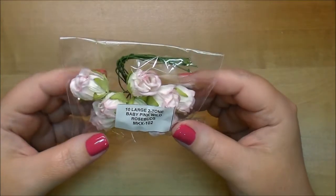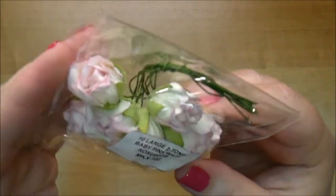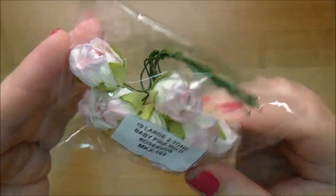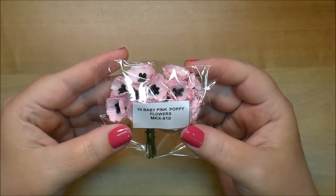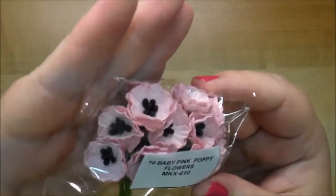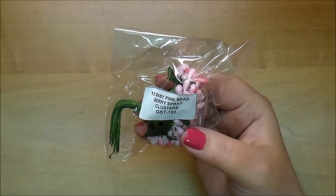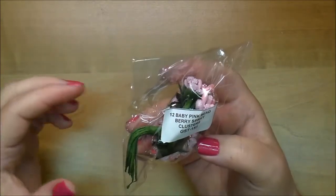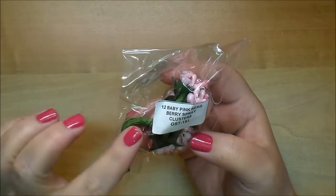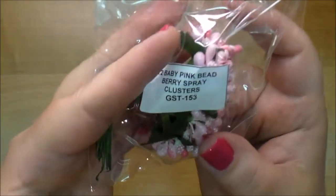I've never used these before. These are baby pink wild roses MKX 102 — look at those. These here are baby pink poppy flowers, MKX 610 — I've never used these. Oh, these are beautiful too. I ordered some of the white ones and now I ordered the berry — the pink bead berry spray clusters, GST 153.